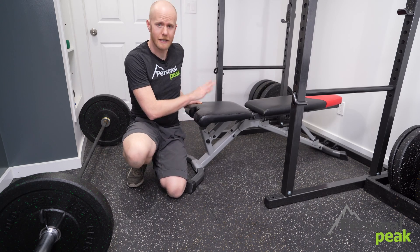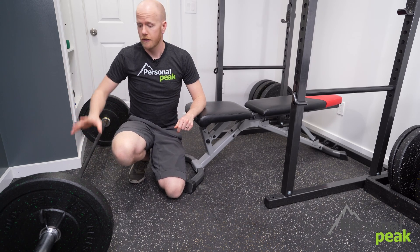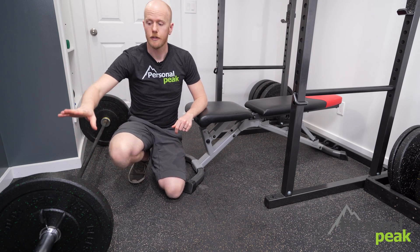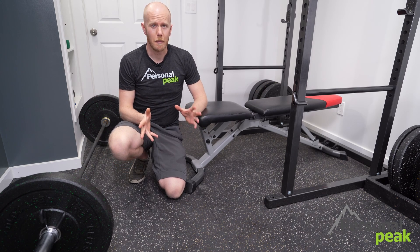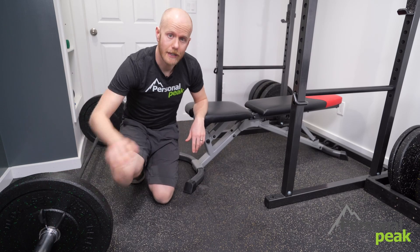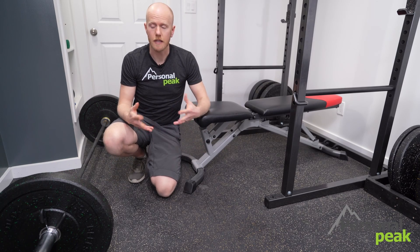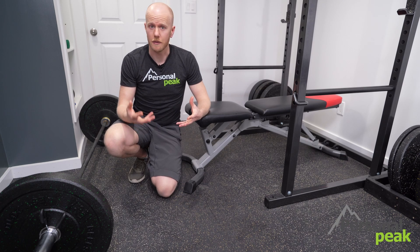Once you've got your bench in place and it's all set, next up is loading the bar. You're going to take a regular Olympic bar and put however much weight you want on each side. Make sure that you use your bar clips — that adds an element of safety, making sure those weights aren't going to shift as you pick the weight up and do the exercise.